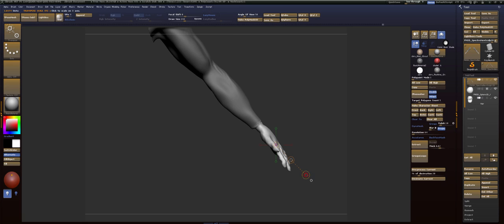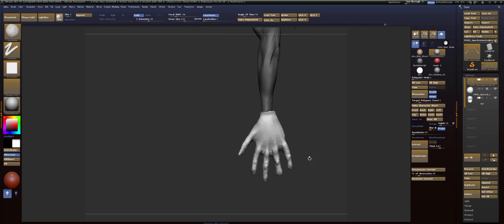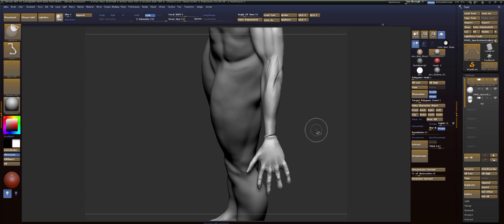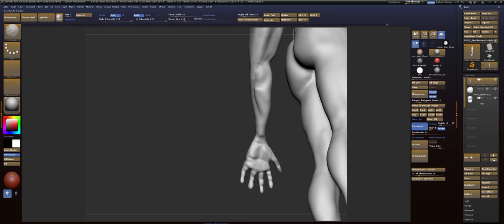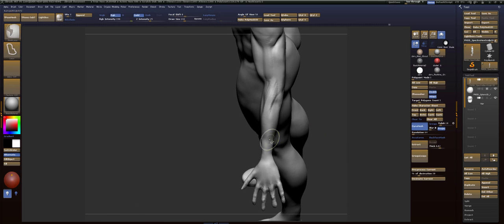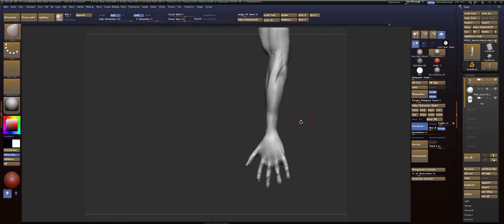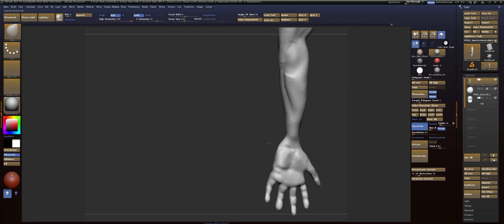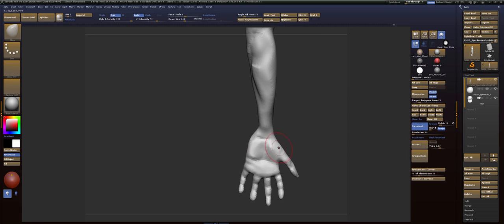I'm going to turn on local symmetry. There we go. That's a little too much, so we'll just dynamesh this together — it'll be fine. All right, so what I'm going to do now is fix the shape of this wrist right here. The first problem is that the hand needs to be in the right shape.